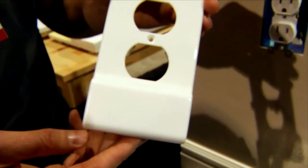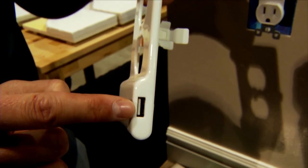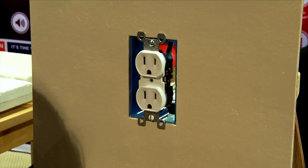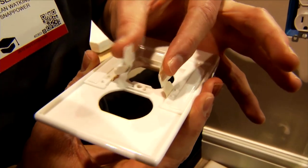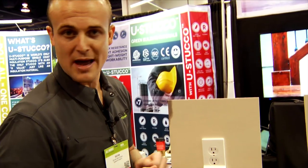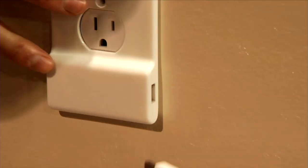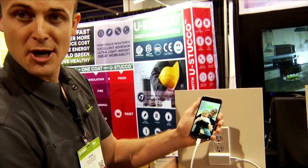It's an actual cover plate with a built-in USB charger right inside the bottom of it. It looks just like a normal cover plate, except down here you've got the USB charging port on the side, and the entire circuit board is built right into the bottom of the cover plate. To install, you remove the existing cover plate with a screwdriver, then install the new cover plate over the outlet. As you install it, prongs on the back automatically grab power from the side screw terminals on your outlet. Pop it over, put your screw in, and you're done. No wires, no batteries, no mess. Both outlets remain available for use, and you can plug your phone right into the side of it to charge.